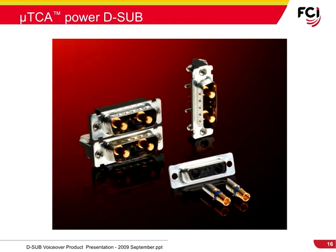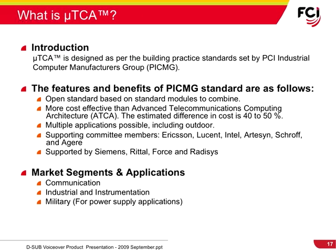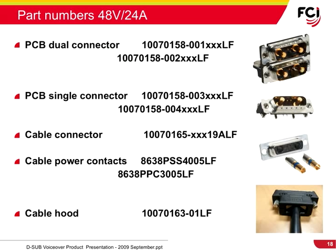Micro-Telecommunications Computing Architecture, or Micro-TCA, is designed to the building practice standards set by the PCI Industrial Computer Manufacturers Group. The market segments and applications include communication, industrial, instrumentation, and military for power supply applications. The available Micro-TCA D-Sub product offering from FCI includes PCB dual and single connectors, cable connectors and contacts, as well as cable hoods.